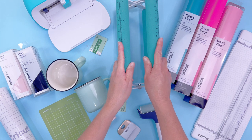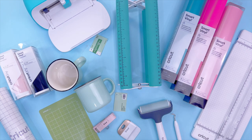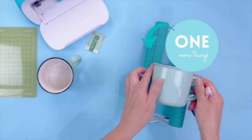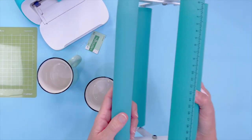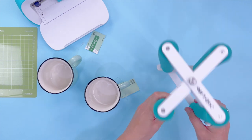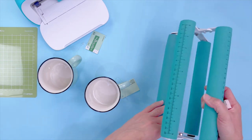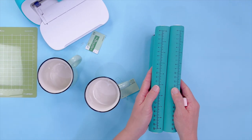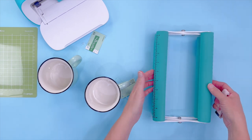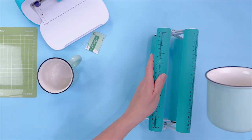I also have this new toy I'm excited about — it's a stand for anything round so it doesn't roll away from you while you're crafting. It's new from PYD Life and I just got it a couple of days ago. It's actually adjustable, so whether it's a skinny tumbler or a big tumbler, you're going to be able to use this for all of them. So let's lock that in and put our mug on it.